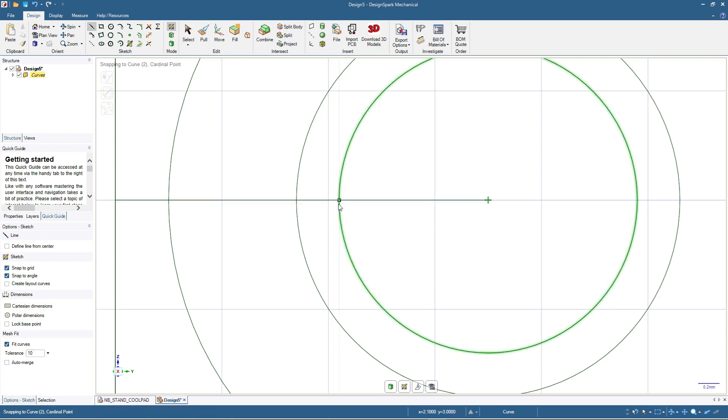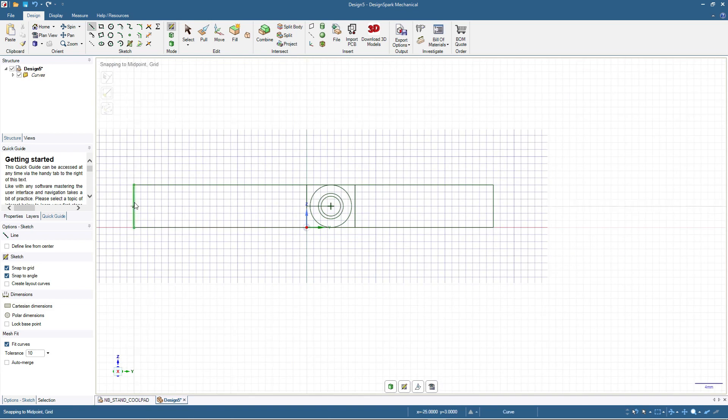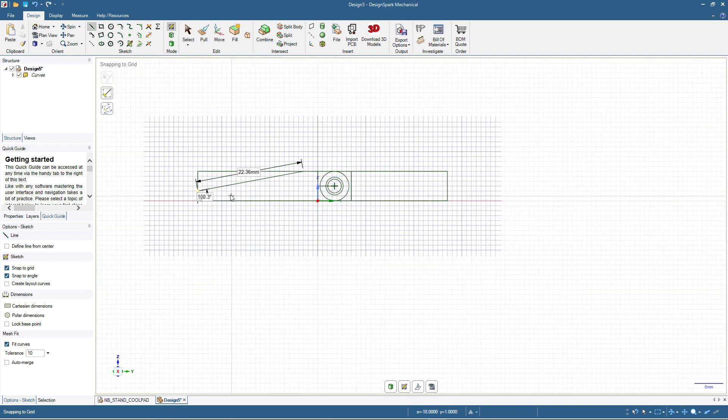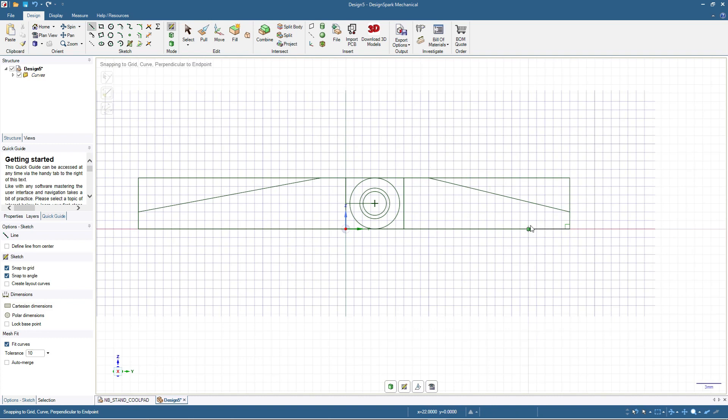Now let's continue. I will add lines here on the left rectangle and on the right rectangle. The lines are to make this angled shape so we are not wasting too much material and also to make the notebook stand more slim, so it will fold easily if you want to put it inside a bag. We'll also have a line here as well.